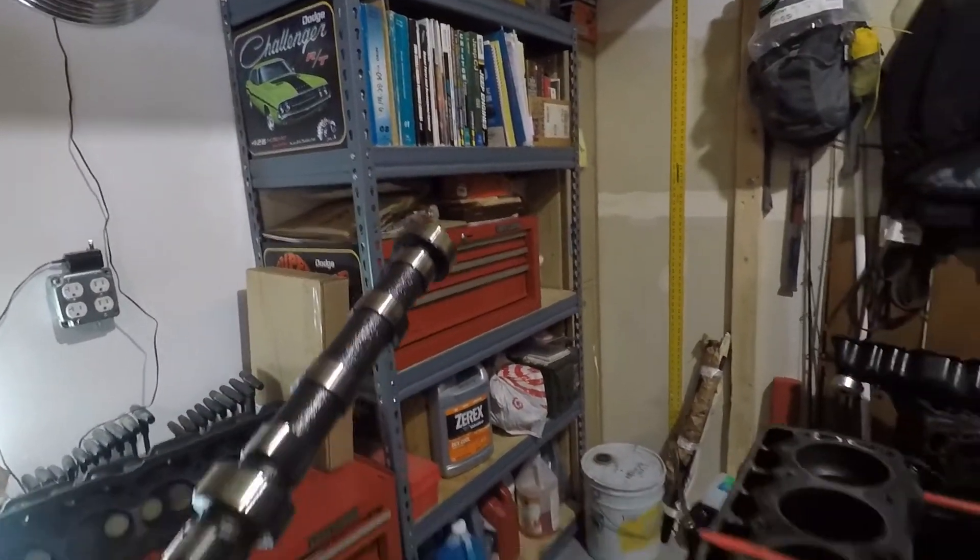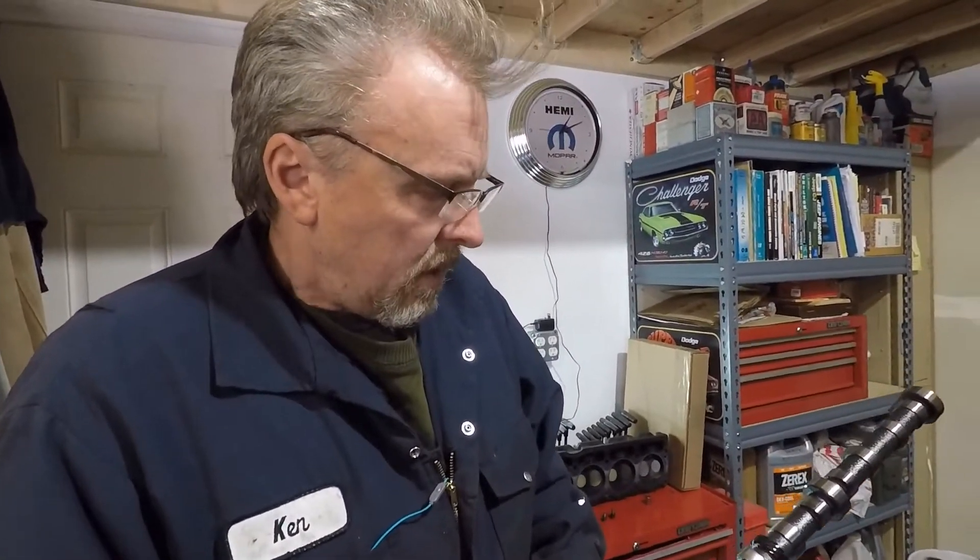This engine has already been bored over 60 thousandths. We know it had tons of blow-by — rings, valves, valve guides, etc. We have been given a 1980 block, one year newer, that's already been bored over 40 thousandths, and we may end up going with that one for the build. But we're going to go ahead and mic everything out and document what we have, and eventually get it over to the shop for honing.